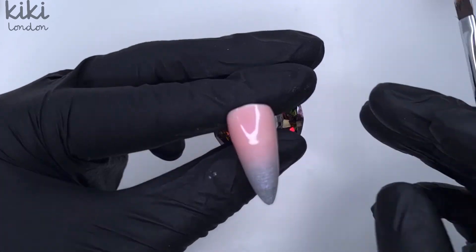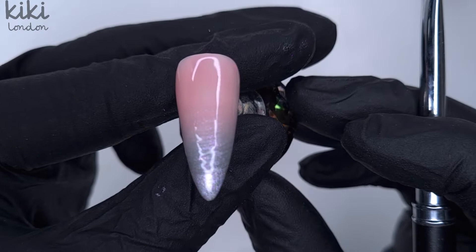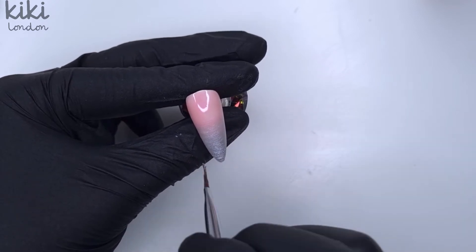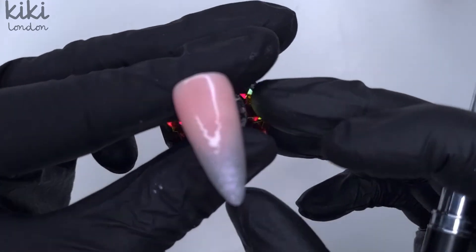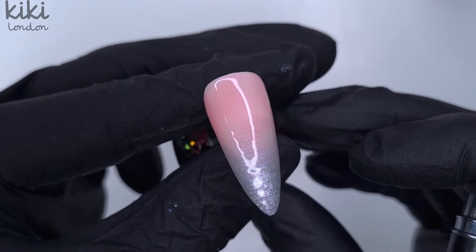I was really impressed with how easily Silver Shrine blended — it just took those sparkles very softly down into the Sweetheart. I did my ombre the same as I always do: blend out that harsh line and then bring the colour into that ombre section in the middle of the nail, and I really loved how it was.